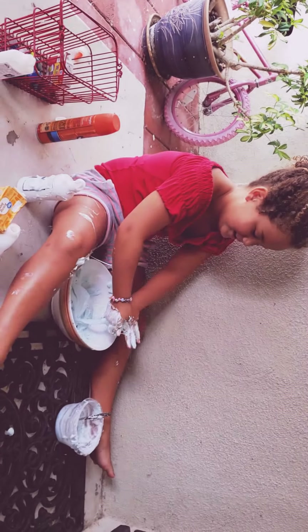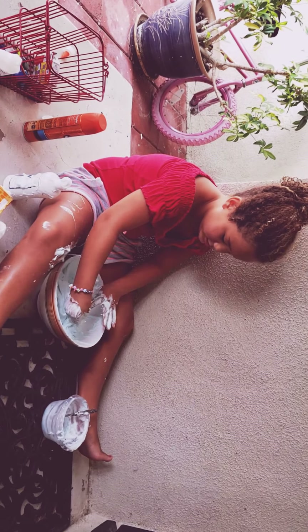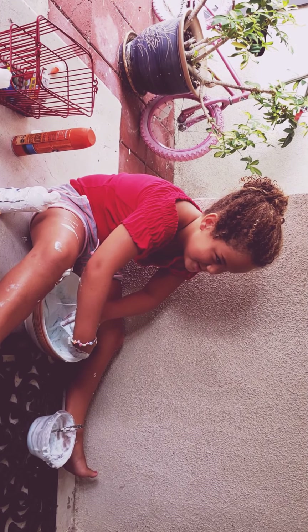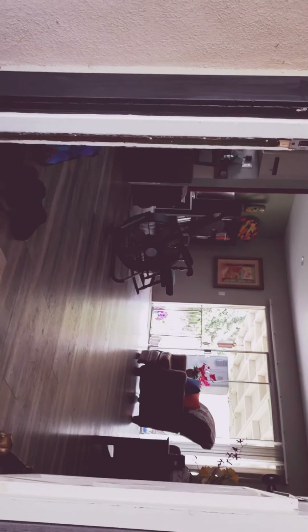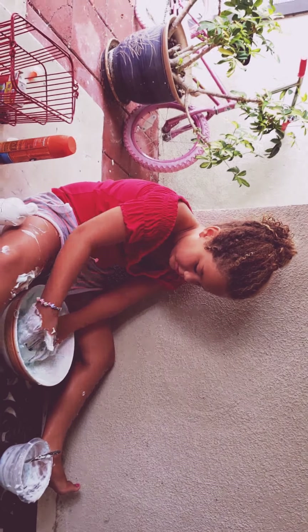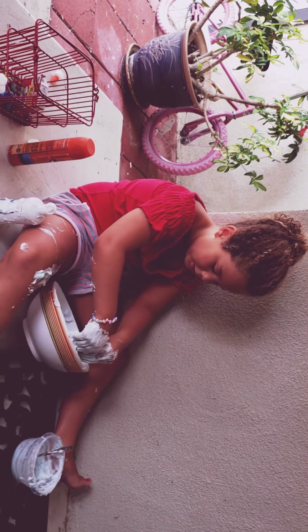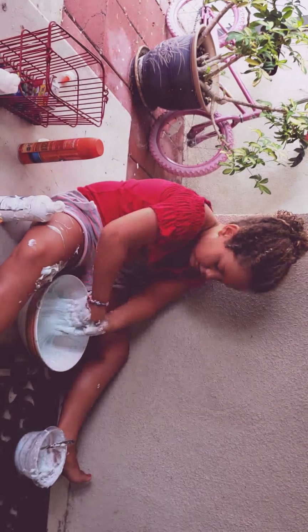How did you get interested in slime? How did you learn? When my friend first started watching me make slime — when my friend told me about slime — I just looked up the information and I made slime. We went and bought the stuff and I made slime with my friend.